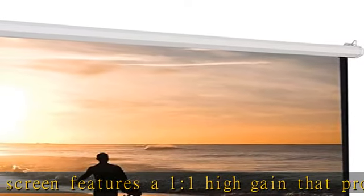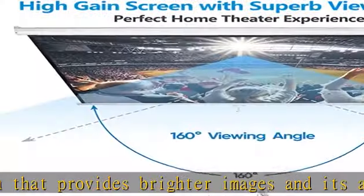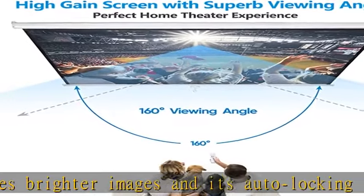Black borders enhance picture contrast. All of our projection screens incorporate a black masking border that not only frames the screen but enhances overall picture contrast.